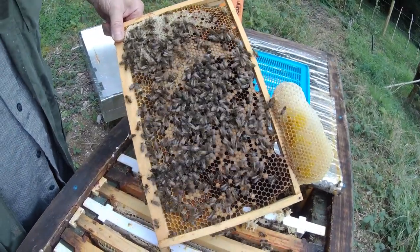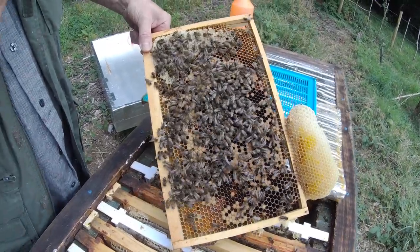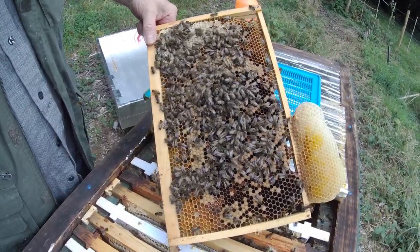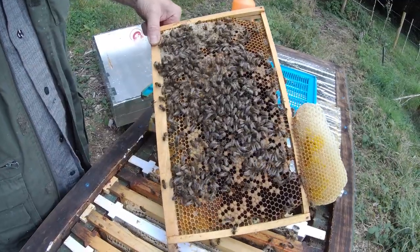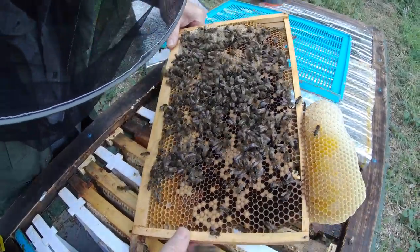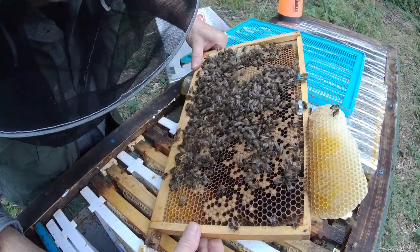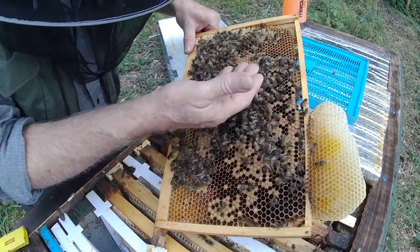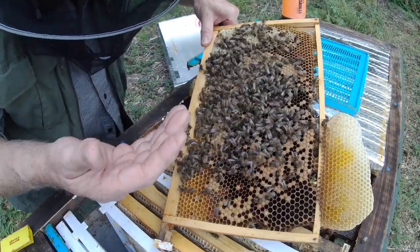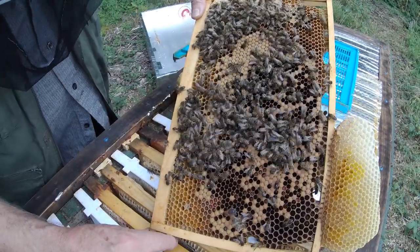I'm just resting the frame here. I'm putting my glasses on because then I stand more chance of actually seeing eggs and queens and things. It'd be nice to see the queen, and nice if she's laying of course. So what are we seeing here? There's a decent amount of sealed brood, literally no open brood, no eggs. There are definitely drones. The queen is marked so it should be easy to see her — she's definitely not on that frame.